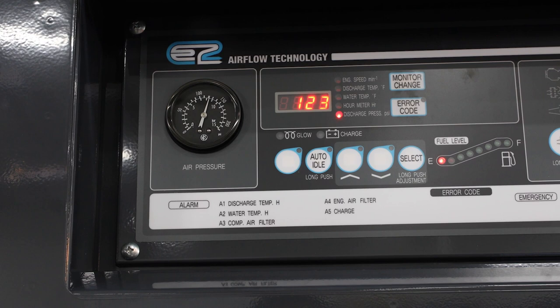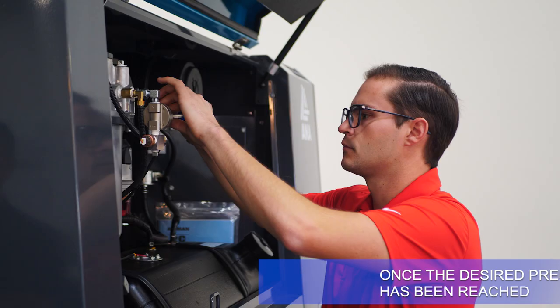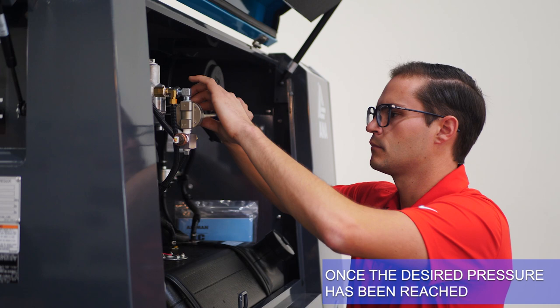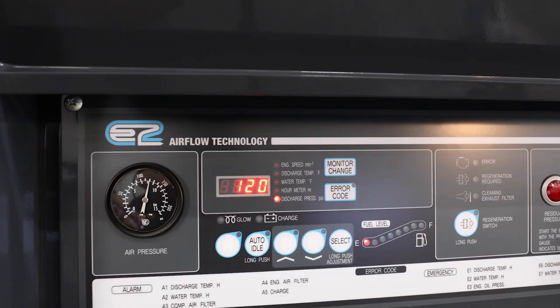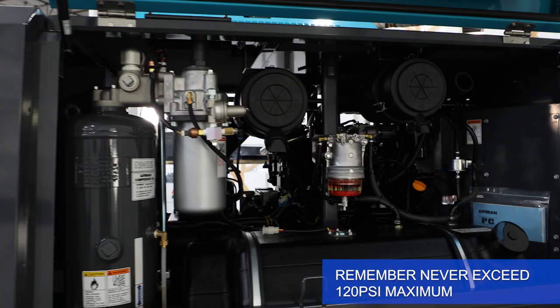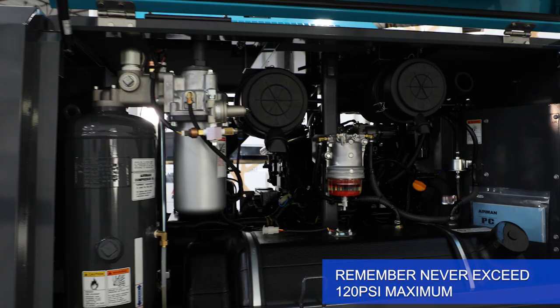Once the desired pressure has been reached, tighten the jam nut on the pressure regulator to lock in that adjustment. You have now properly adjusted the air pressure of your Airman unit to your application. Remember: never exceed 120 psi maximum, and never reduce pressure below 60 psi minimum.